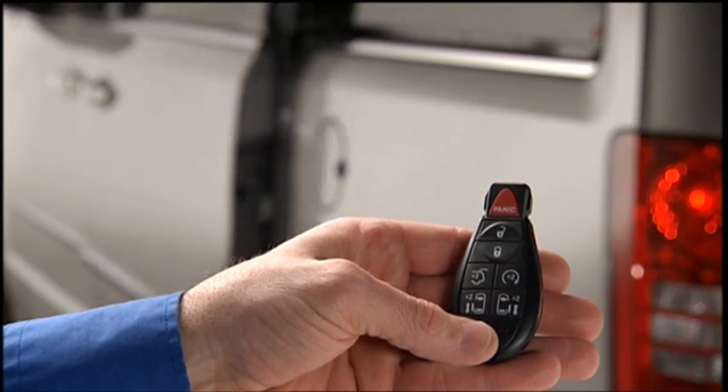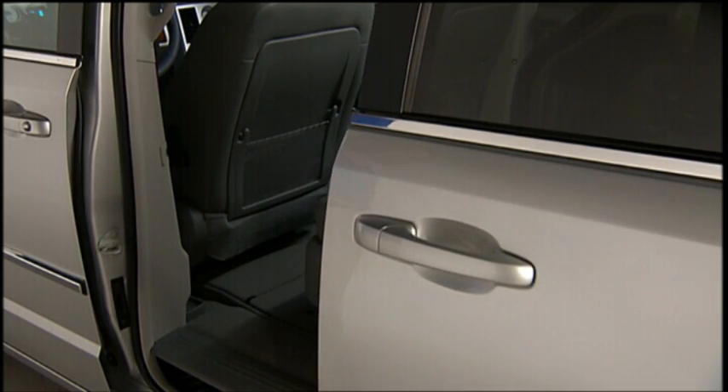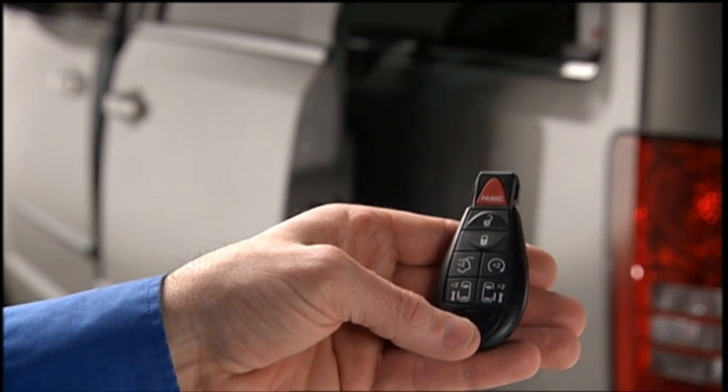Press the button on the key fob twice within 5 seconds to open a power sliding door. When the door is fully open, pressing the button twice within 5 seconds a second time will close the door.